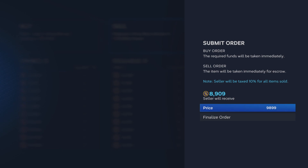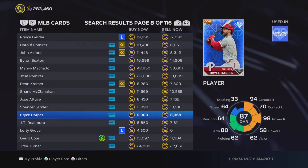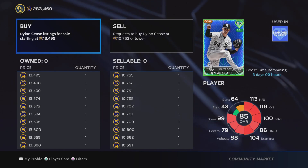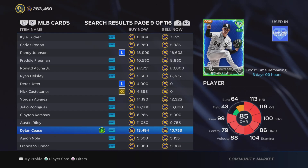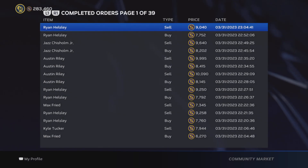This Bryce Harper is a good example of a card I would flip: selling for around 9,900 and getting about 8,900 back. If I put in a buy order for around 8,300, that's basically a 600-stub profit when both orders go through — and those orders will go through pretty quickly. Dylan Seuss here is supercharged and is another great flip example: nearly a 3,000-stub differential between buy and sell prices. Put in a buy order around 10,700 and sell around 13,000 — you're getting roughly 2,000 stubs back in profit.